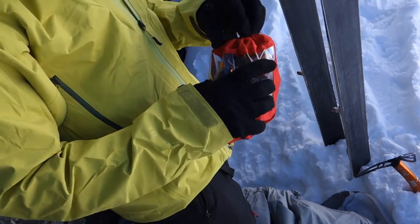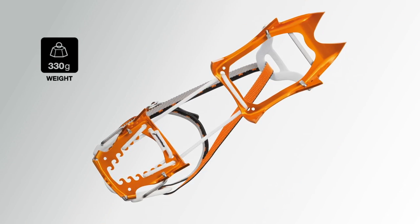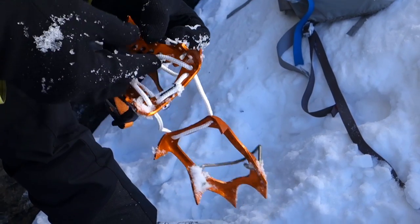The Leopard is an aluminum crampon and is extremely lightweight. The Cord Tech linking system provides for a very compact crampon that adjusts without the use of a tool.